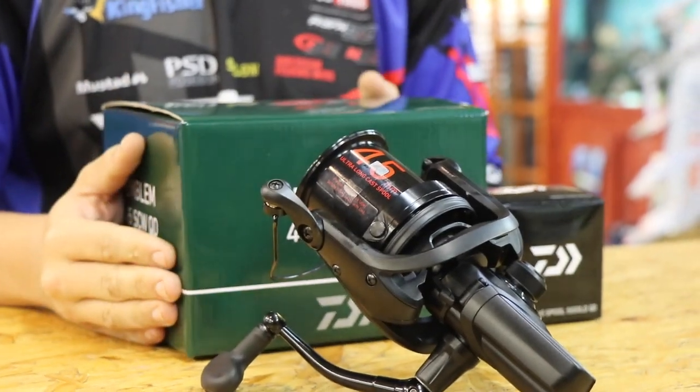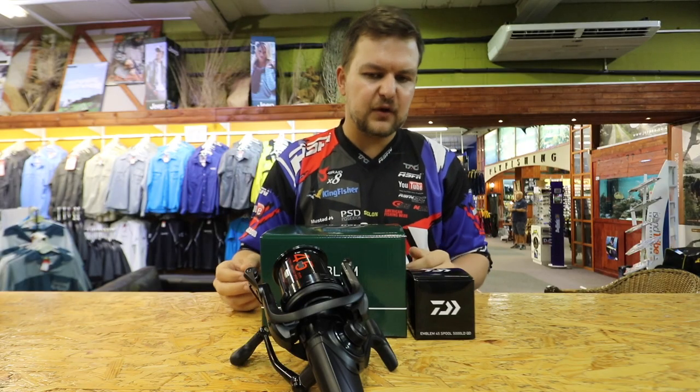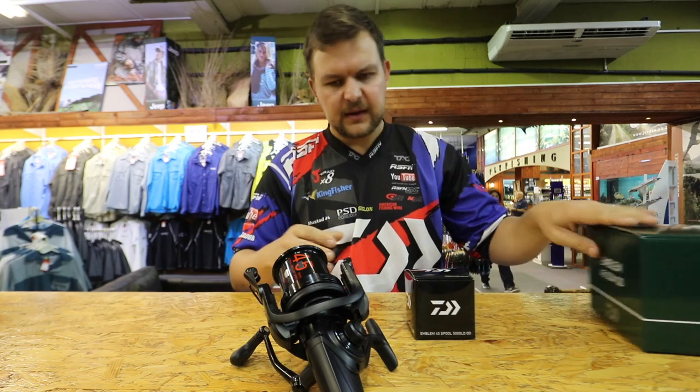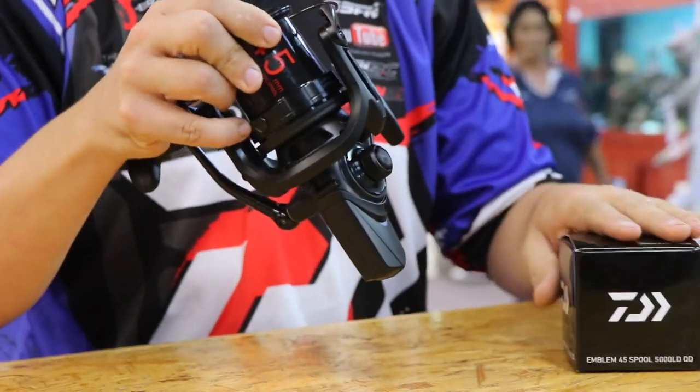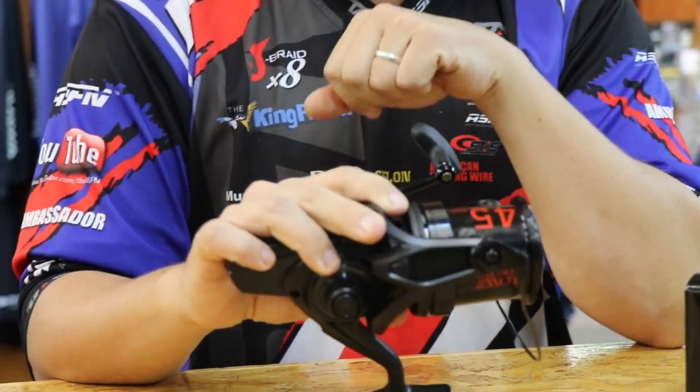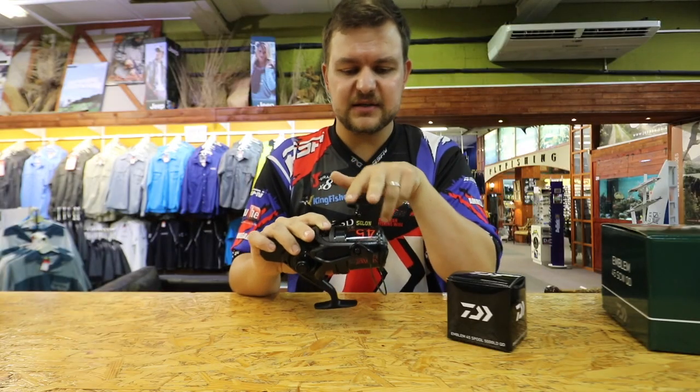This is now the Emblem 45 CW QD. The 45 stands for — there's the box by the way — and in there you're going to get two lovely items. You've got a 45 millimeter spool — excuse me, I got a bit ahead of myself.